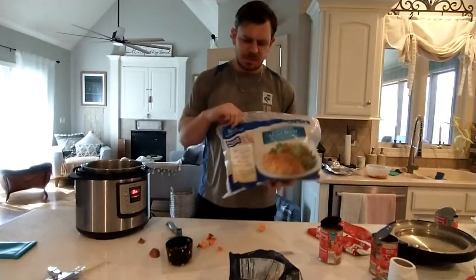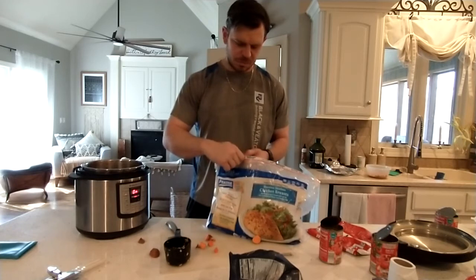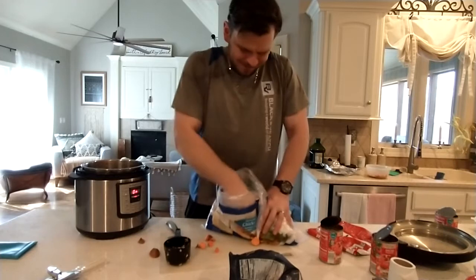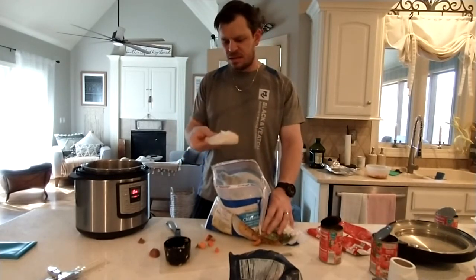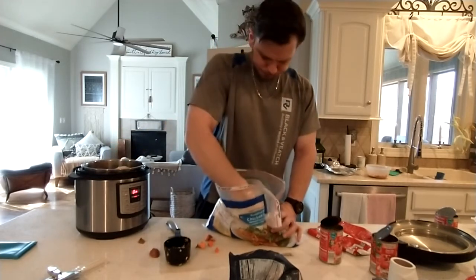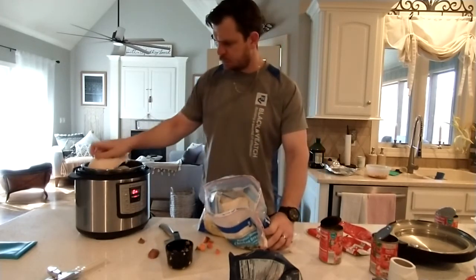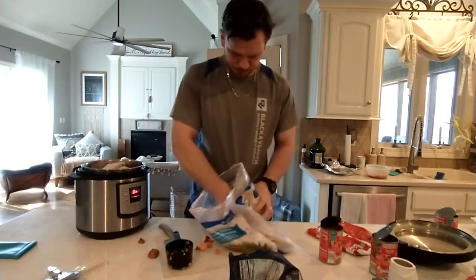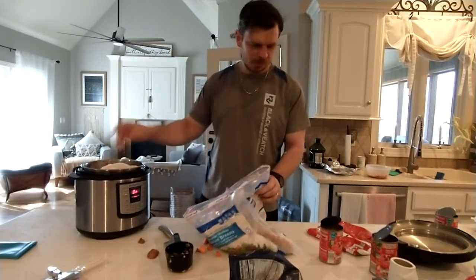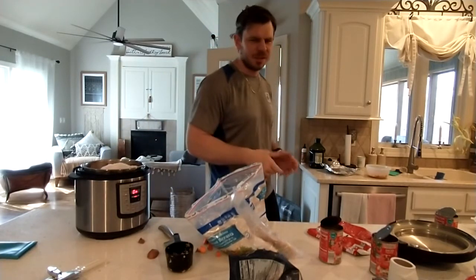For the protein I get a big bag of frozen chicken and put in three big chicken breasts — approximately three pounds or so. It doesn't have to be exact but about that size. I got these from Costco. Put those on top. Then I put in a cup of extra virgin olive oil for the good fats to help their coats and their skin.